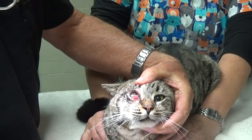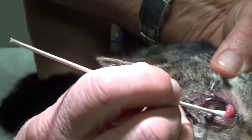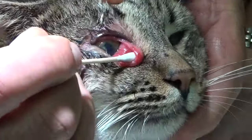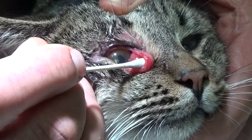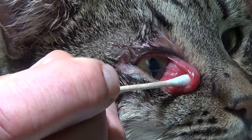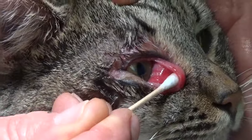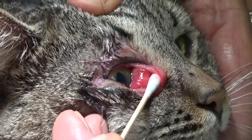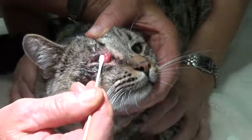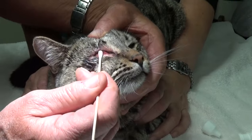I'm going to put the Q-tip behind the third eyelid and bring it out. Look at how red it is. But look at the eye itself — it's not gray, it's not cloudy, there's no foxtail in there, which is a piece of plant that we sometimes see with that. It's very swollen. Red, swollen, and bloody. And around the eye itself you can tell that there's been some discharge.